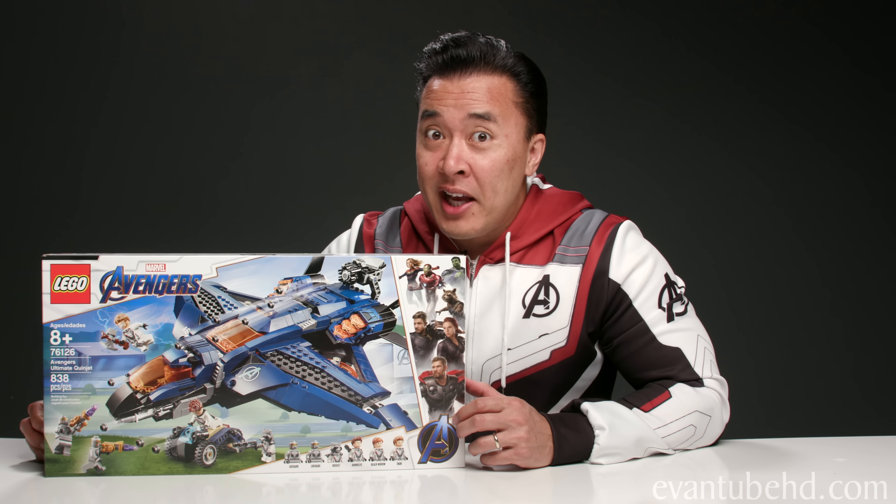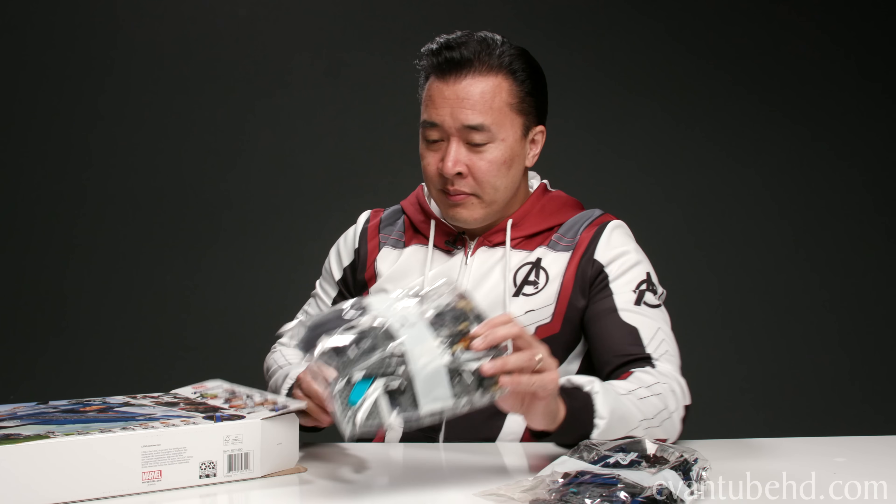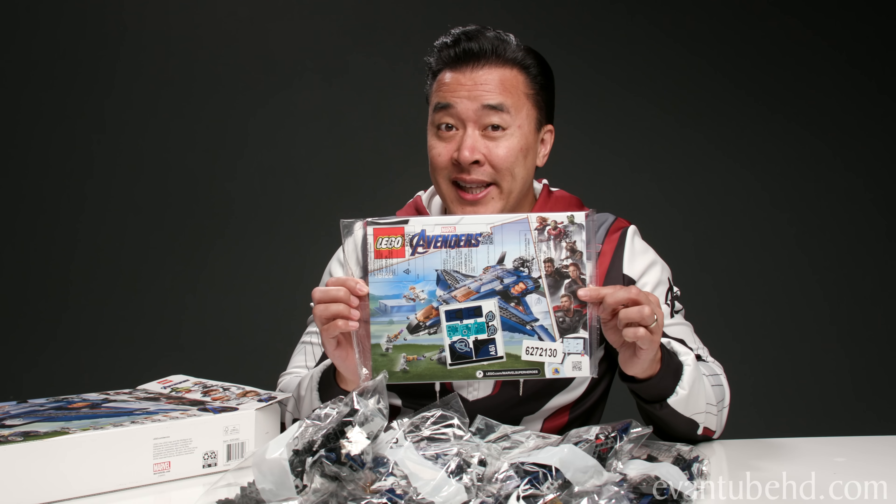Okay so let's open this up and show you guys what you get. We've got bag 5, bag 1, bag 4, bag 3, bag 2, and of course the instruction booklet and stickers. Okay let's get building.